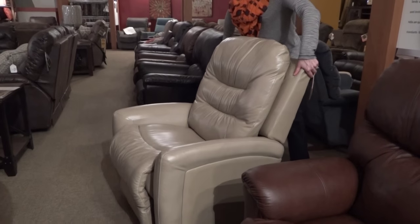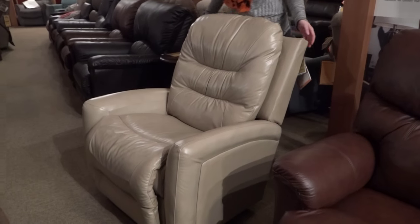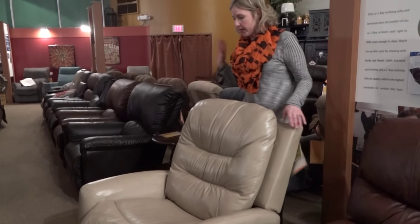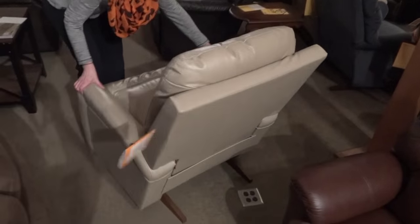Sometimes smaller people have trouble if the back is too tight putting it back. But if you're really big and the back is too loose, it's just gonna fly back really easily and not hold you in the position that you want. So I'm gonna turn this chair so we can flip it over.